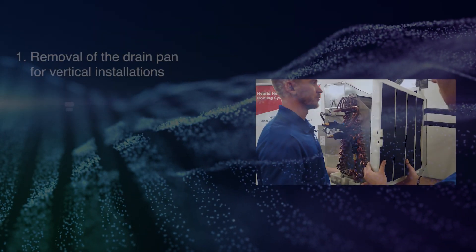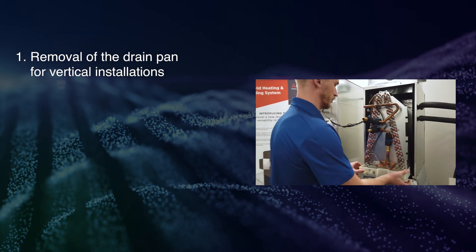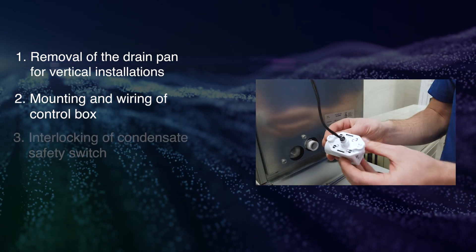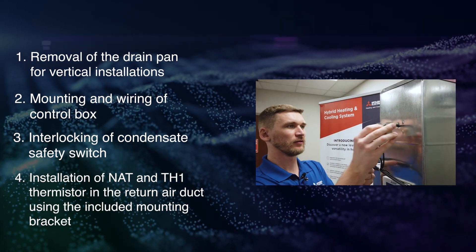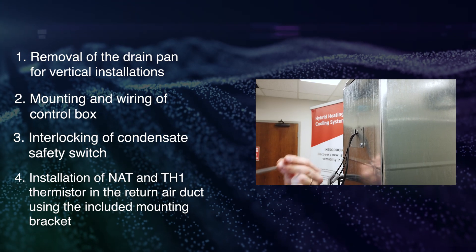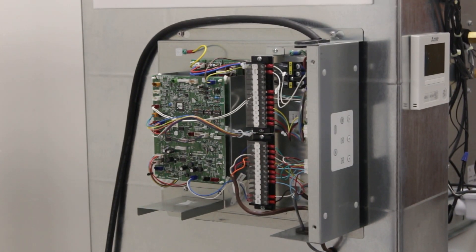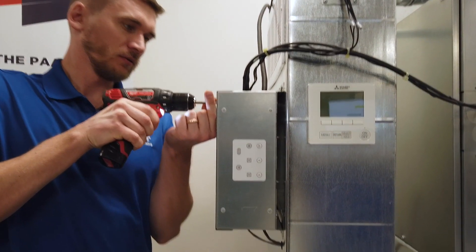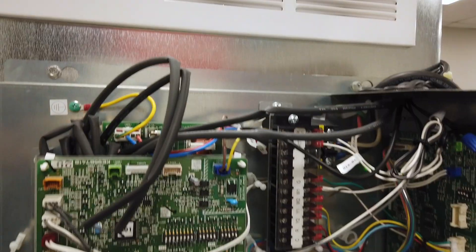A few things to know during installation: removal of the vertical drain pan for upflow installations, mounting and wiring of the control box, interlocking of the condensate safety switch, and installation of the NET and TH1 thermistor in the return air duct using the included mounting bracket. The control panel must be placed inside the home within close proximity to the case coil. Power is supplied to outdoor terminals L1 and L2, while terminals S1, S2, and S3 are connected between the outdoor unit and control box.